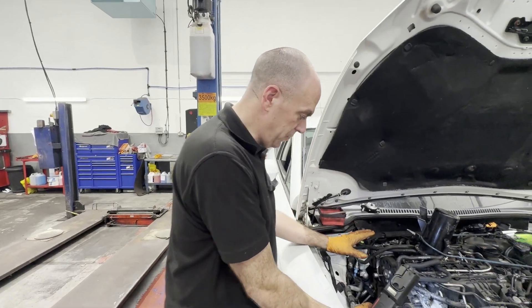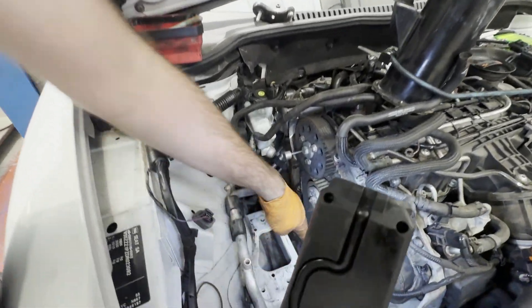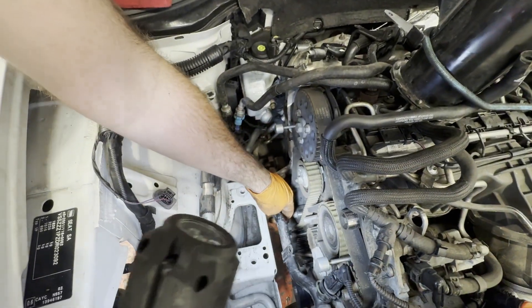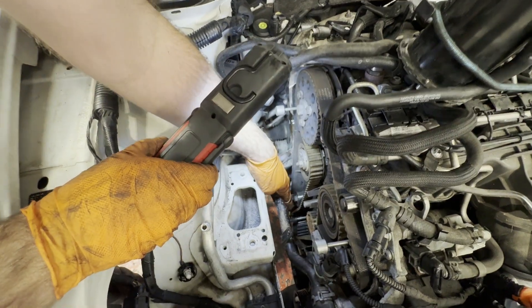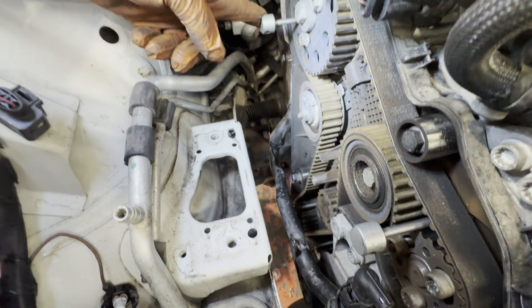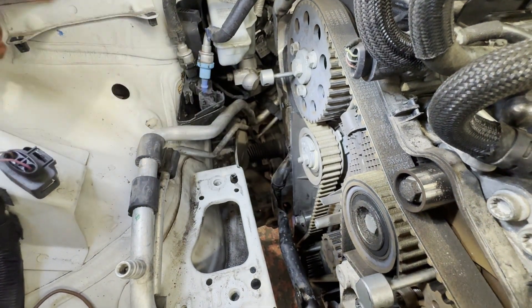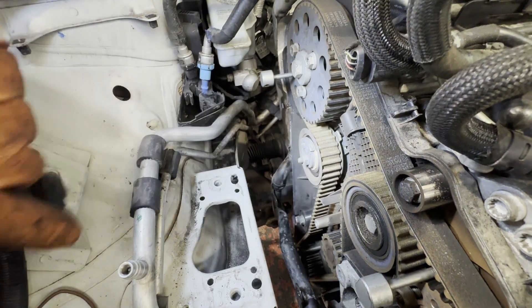Right, so we've got all the covers off and the mounts off and everything. I've got it timed up, we've got our tool on the bottom crankshaft pulley - if you can see it down there - pin locked in that one, and then we've got a pin on the fuel pump pulley and we've got a pin on the crankshaft pulley. So we'll just loosen our timing belt, tension it, and that's it - the belt will be off and then we can do the water pump.